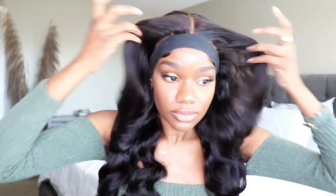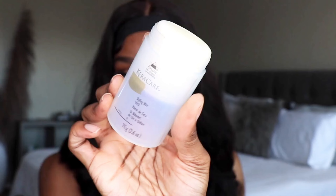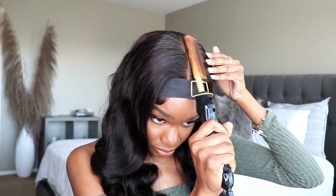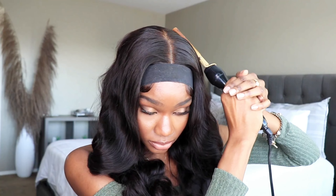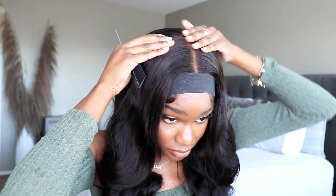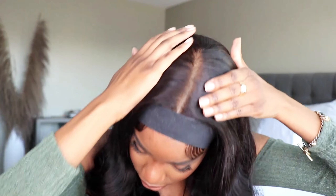For the curls, you guys can see what this little heatless curler does — it creates really pretty body wave curls. I really like this thing. When you apply this onto your wigs and let it sit for about 24 hours, those curls will stay put longer than using a curling iron. I'm going to lay the top of the wig so it can frame my face a little bit better. I am not applying any makeup to this unit because it does not need it.